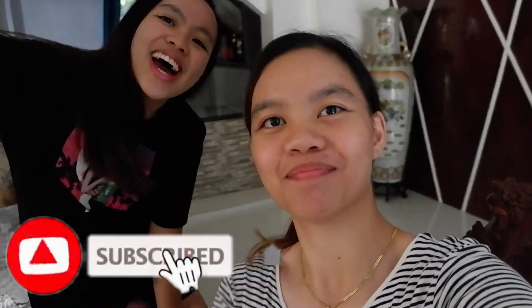That's it for today. Sana nagustuhan niyo yung video na ginawa natin ngayon. Don't forget to like, share, and subscribe. Bye bye!